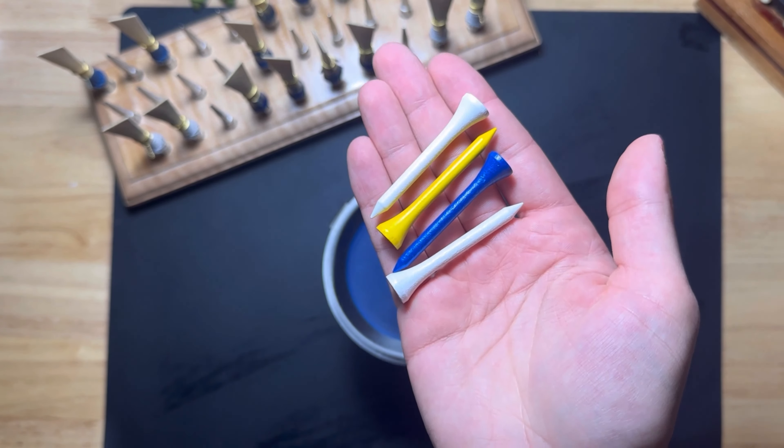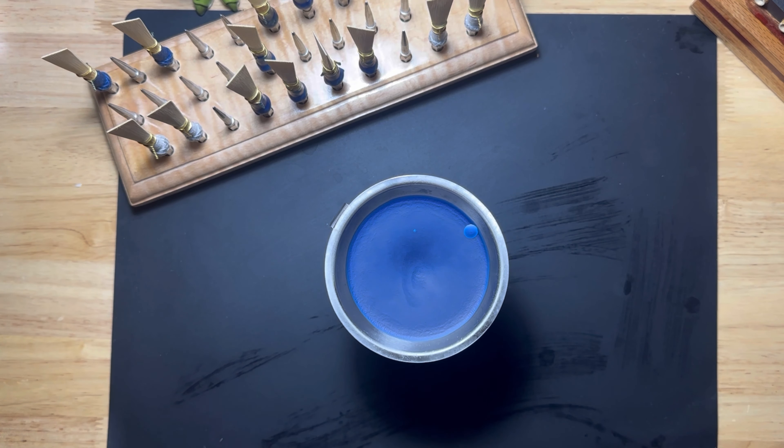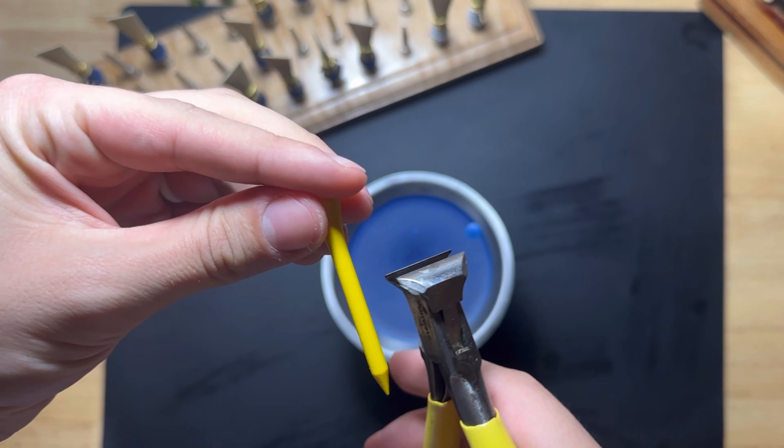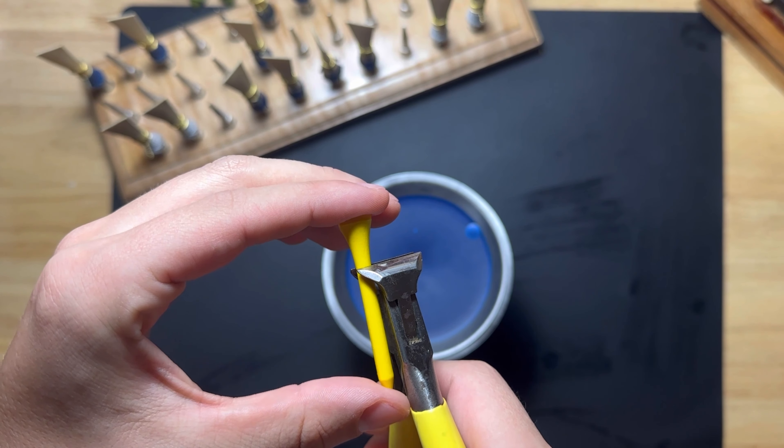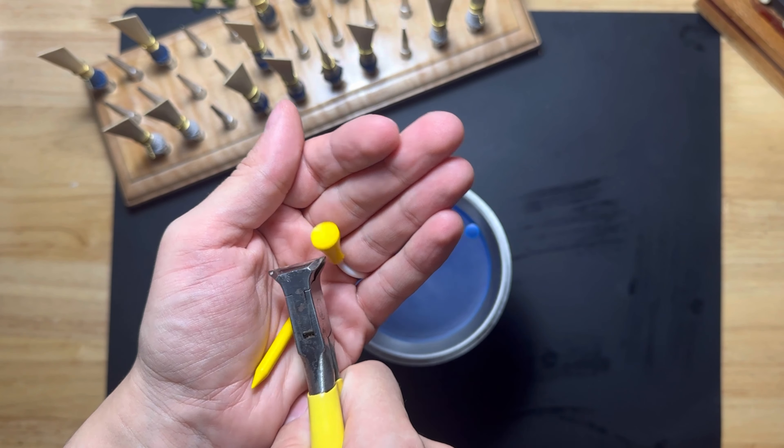While your wax is melting, grab a couple of wooden golf tees and something to snip them with. I like to snip them just above the fattest part of the base, and then do this for as many reeds as you'd like to seal.